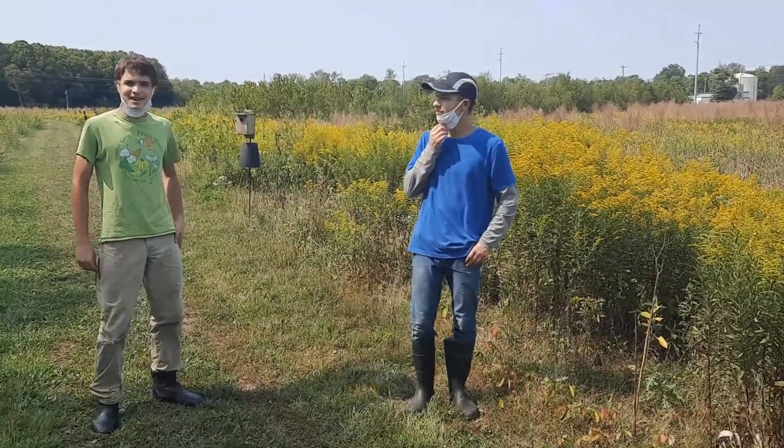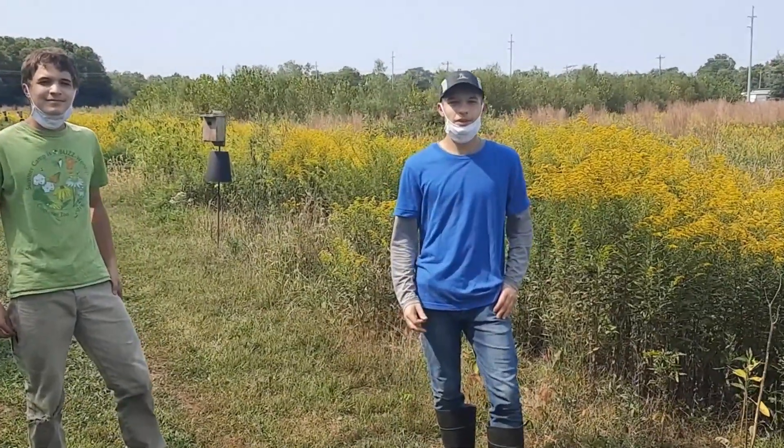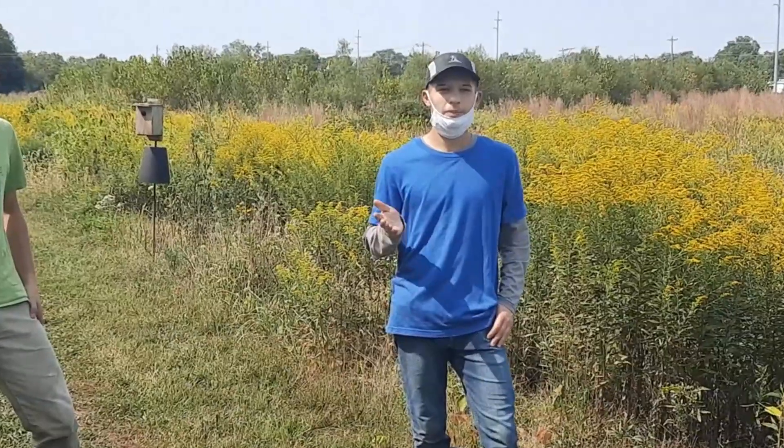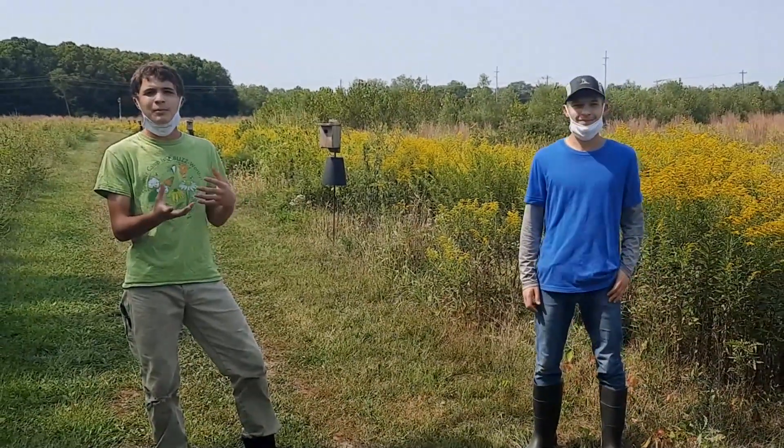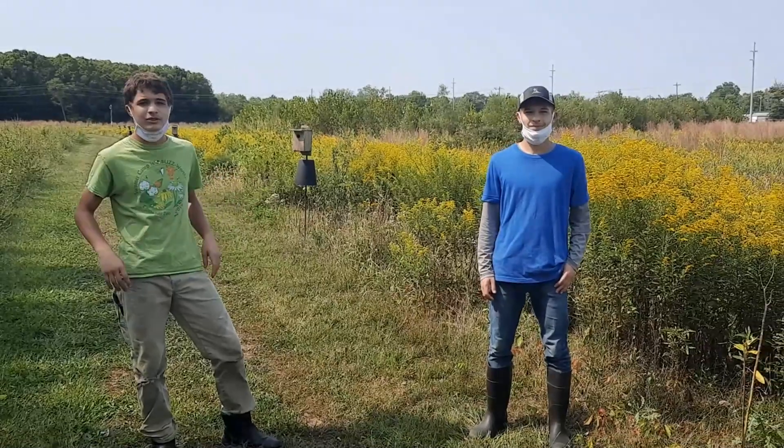Hi, I'm William and I'm David. Today we're going to talk to you about a monarch butterfly's relationship with milkweed. The monarch butterfly is extremely dependent on milkweed. It lays its eggs on milkweed and the caterpillar eats it — it's one of the only foods it will eat.